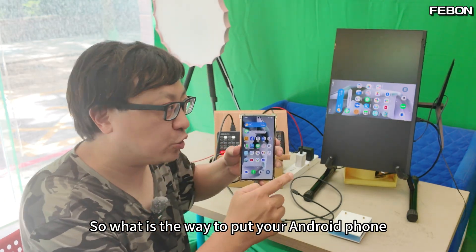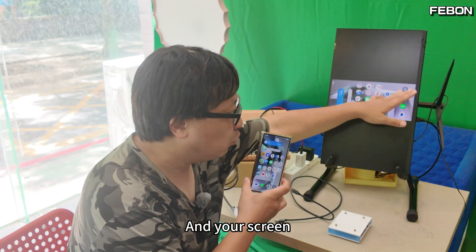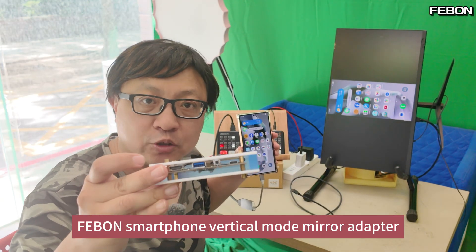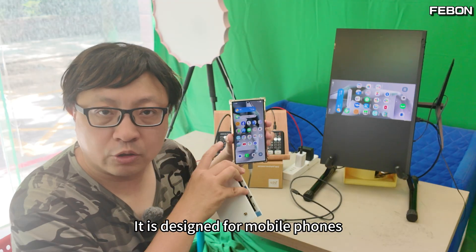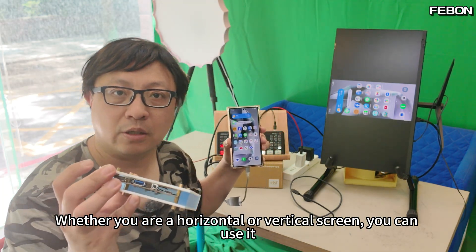So what is the way to put your Android phone in vertical screen mode, connect to your Atom Mini Pro, and have your screen display in vertical screen mode? I want to introduce the Febun Smartphone Vertical Mode Mirror Adapter. It is designed for mobile phones. Whether you are using horizontal or vertical screen, you can use it.